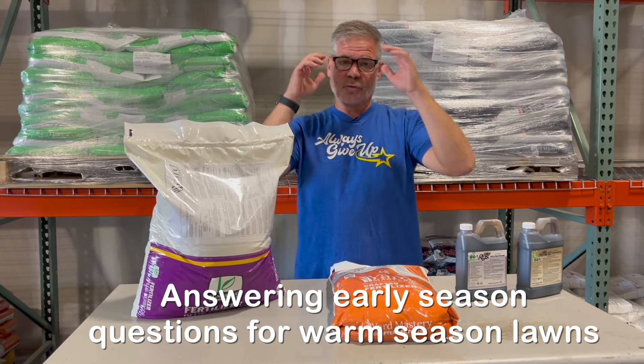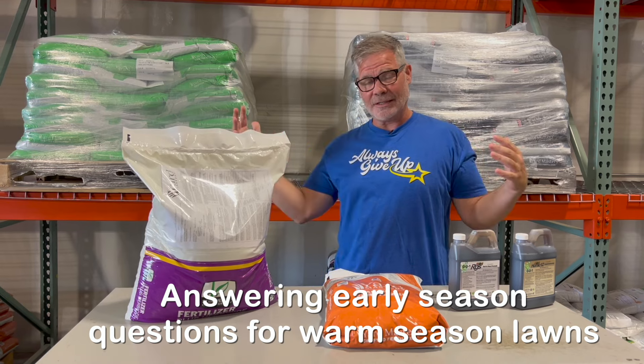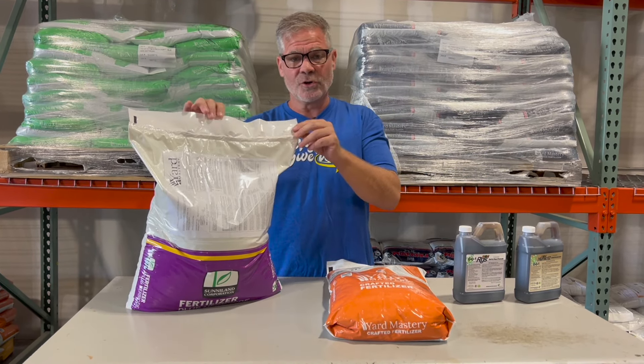All right, y'all, some quick questions I'm going to answer today because we're getting a bunch in. Now that the app has flipped and is starting to push out programs again, mainly in the South, I wanted to talk first of all about Prodiamine Pre-Emergent.